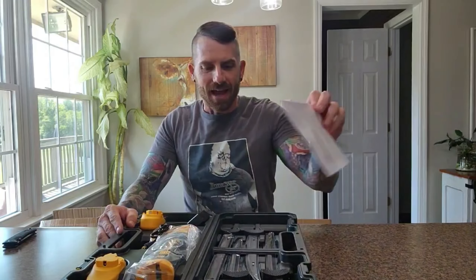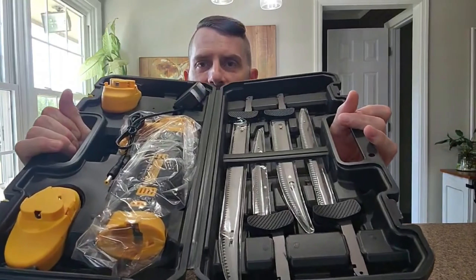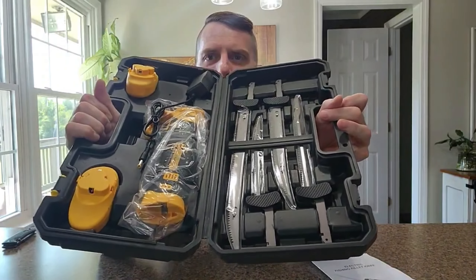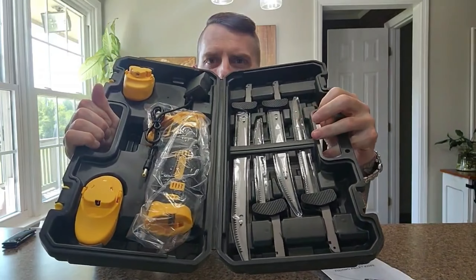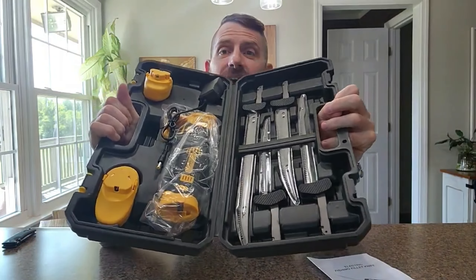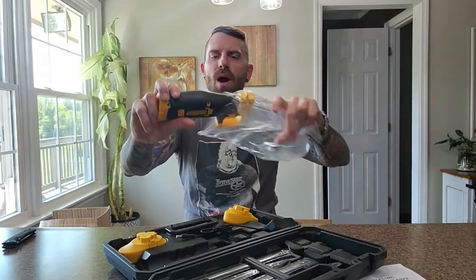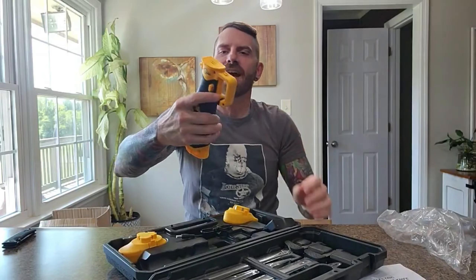Wow, it's got multiple blades here on the left. Let me hold this up — this thing looks like a DeWalt drill or something! Look at all these different blade attachments for smaller-sized and larger-sized fish. Let's go ahead and get the motorized fish fillet knife opened up out of the kit.